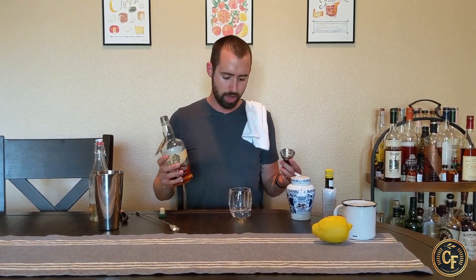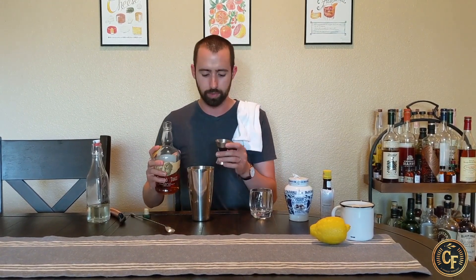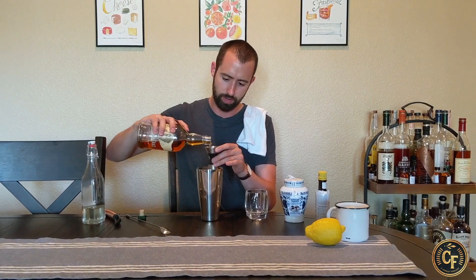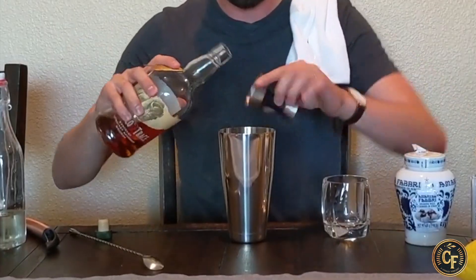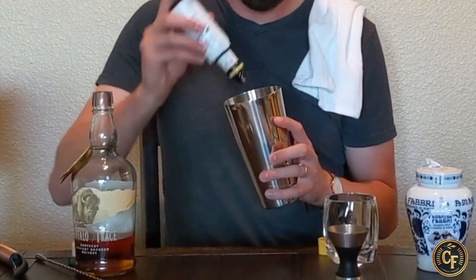So what we're going to do today is: typically I'm going to do one and a half ounces of bourbon, but today I'm going to double it and make three ounces of bourbon. So we're going to throw those right in — one, two. Typically for a single I'm going to do two dashes of Angostura bitters, but since I'm doubling it, I'm going to go with four today — one, two, three, four.